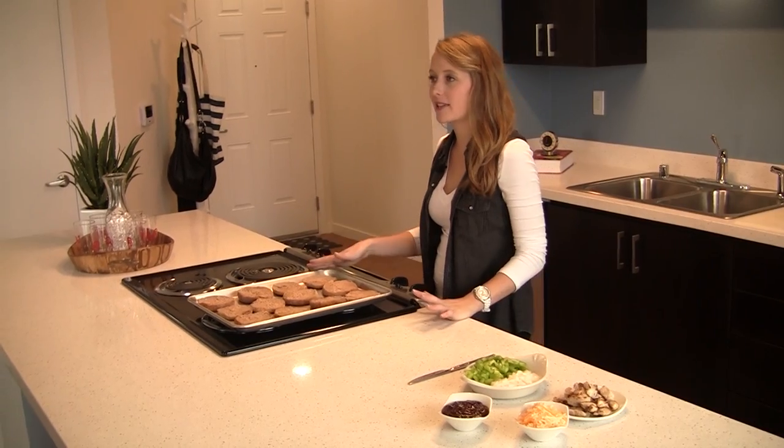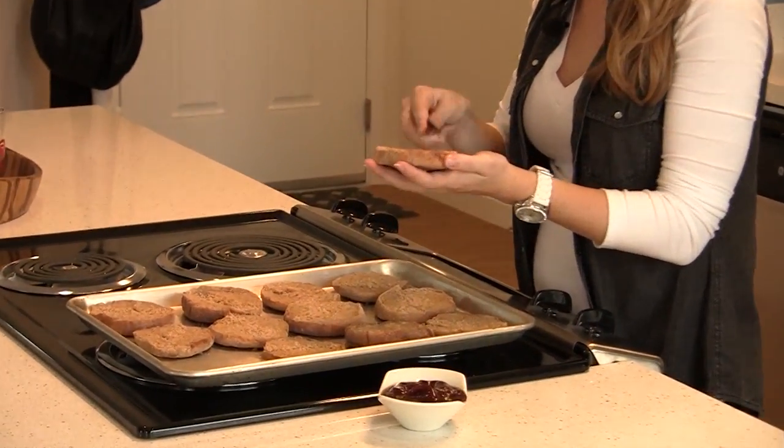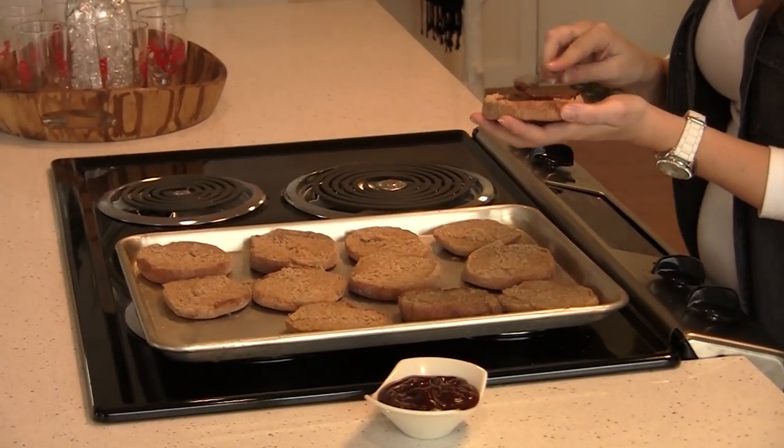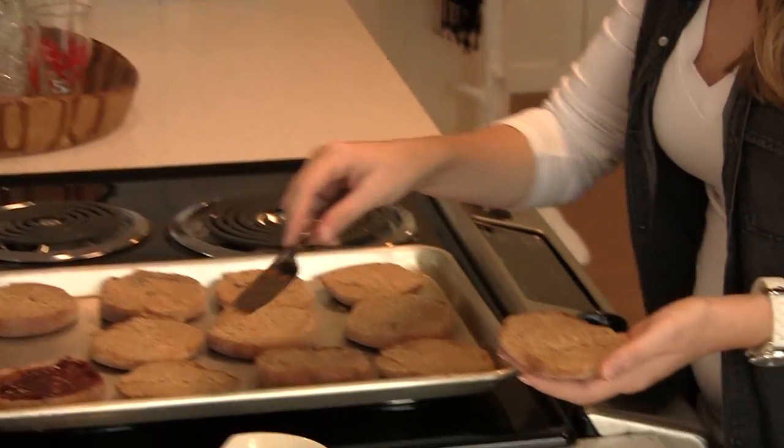The recipe calls for six English muffins cut in half, which I have right here, and three-quarters cups of barbecue sauce to use as the pizza sauce. You might be tempted to just slather on a bunch of barbecue sauce, but remember, that's going to change the nutritional value. Make sure you follow the recipe, especially for things like condiments and sauces. This is going to help you eat healthier and reduce waste.